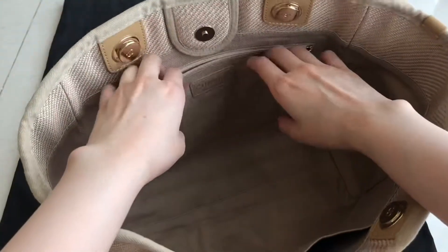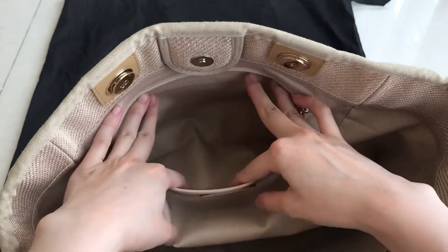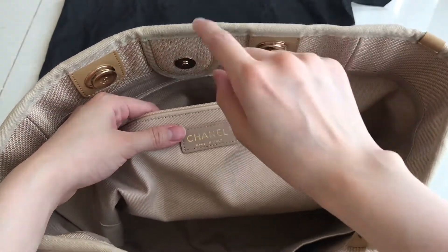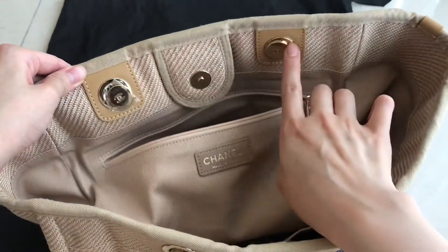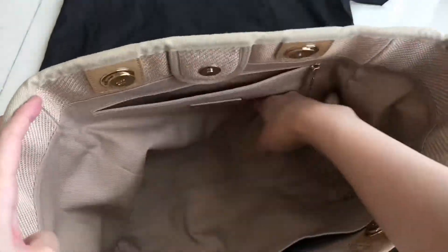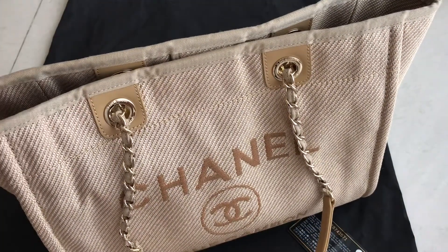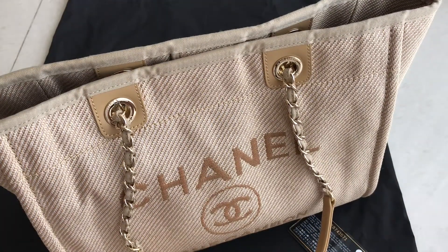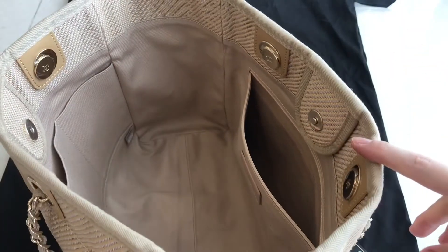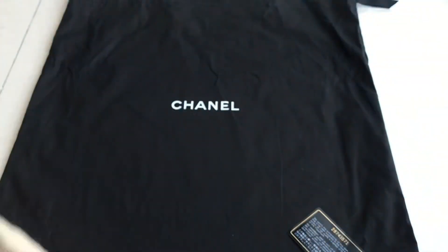This part says 'Chanel, made in Italy,' and this part is leather. The other parts are canvas. So you have to be careful if you want to bring a water bottle inside — make sure it doesn't spill. But even if it does spill, you can try to clean it, so it should be fine.